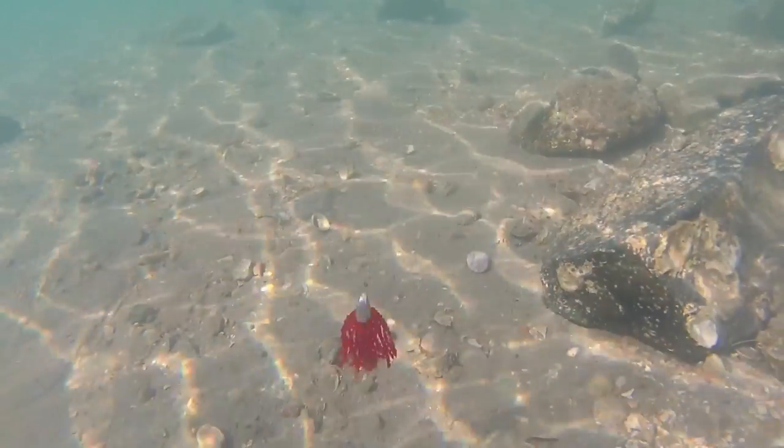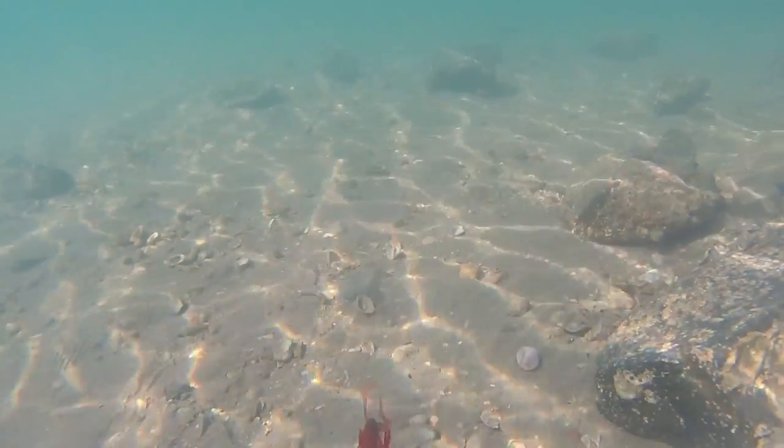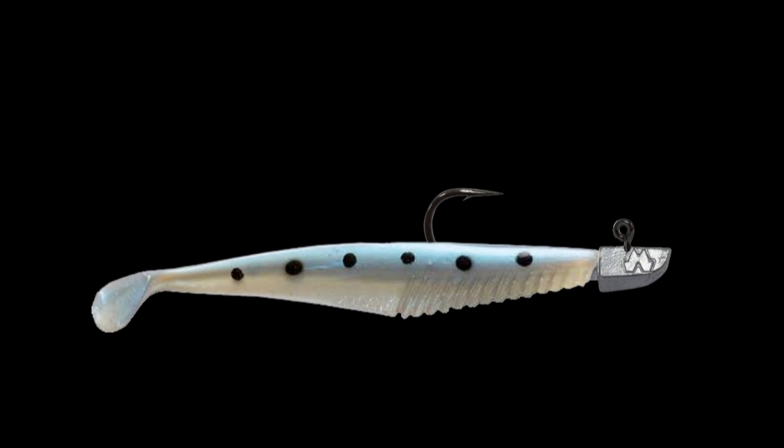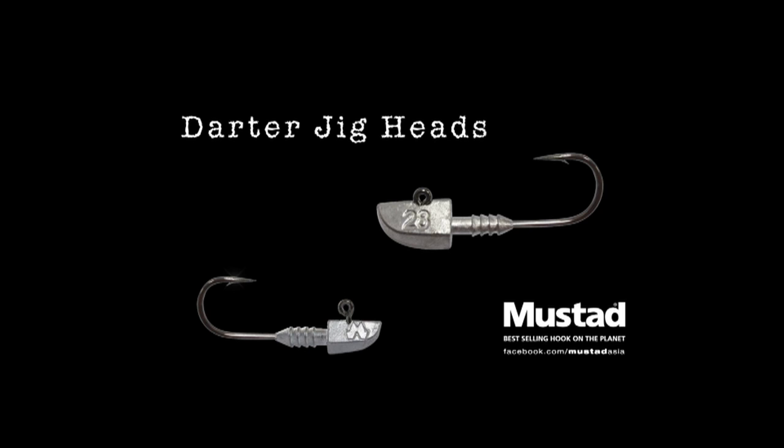So to recap: the lighter the jig head you can get away with, the more fish you'll catch in most situations. You don't want to go ridiculously light so that you can't get down to them, but keep it so you've got that great action going through the water. For hook size, just match the plastic to the hook — the width through the deepest part of the plastic should be roughly equivalent to the gape of the hook. Remember those basics, use a quality jig head like Mustard's Darter jigs, and you'll catch a lot more fish on your soft plastics.